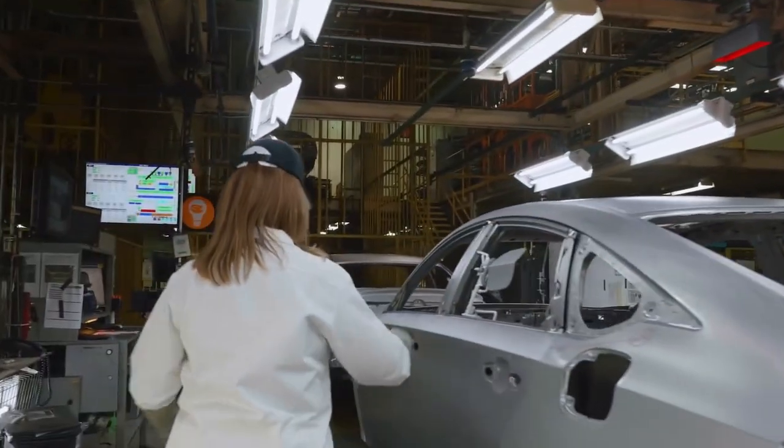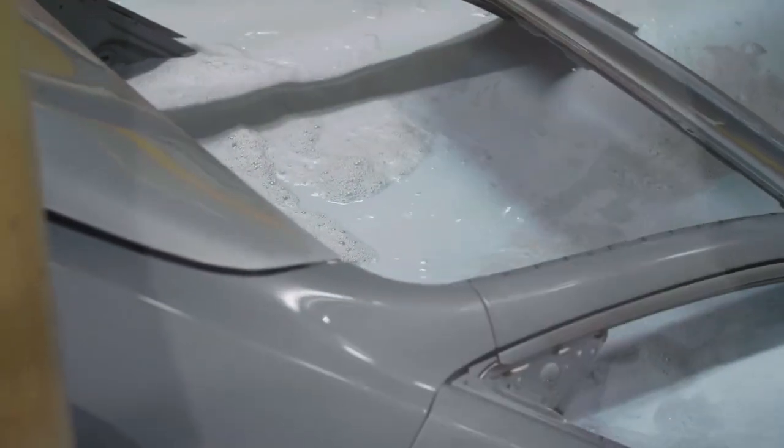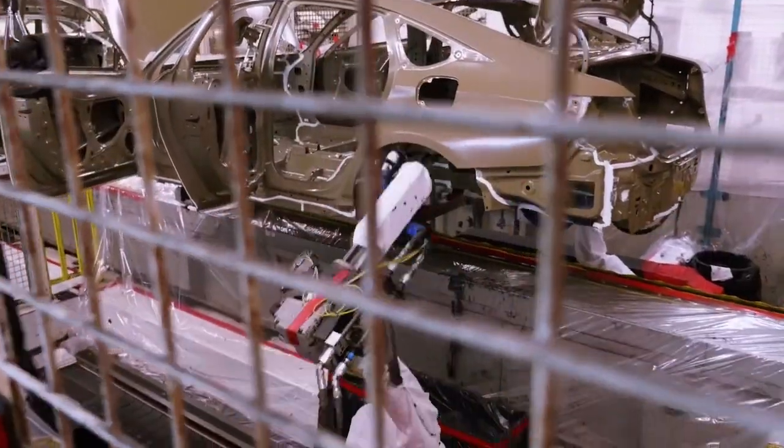When the Accord comes in from the weld shop, we go through several processes. We go through a cleaning process where we go through a dip tank series. We have an ED process, which is our electric coat rust preventative coating. We then send it through a sealer line where we seal the body and make it waterproof. We then go through an inspection process before we go into the painting booth.